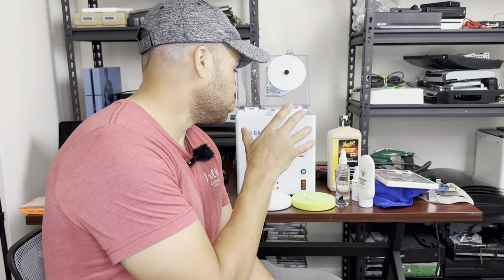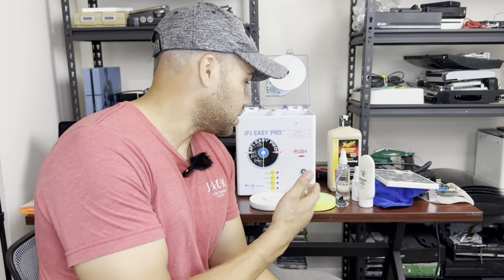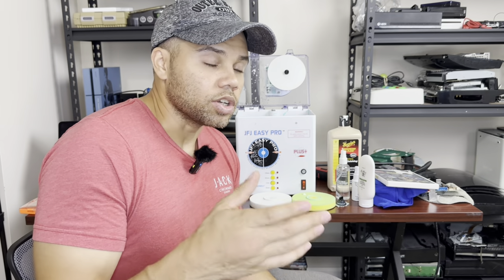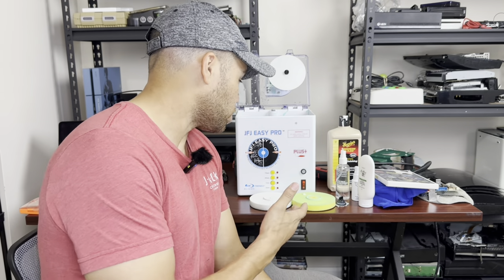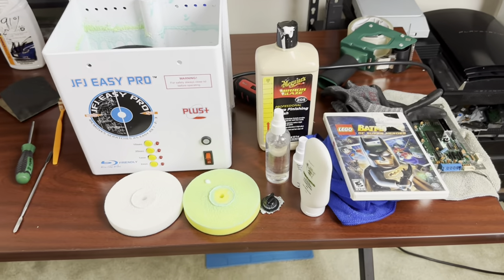If you use their instructions, one of two things is going to happen: about 50 to 60 percent of the time it's going to leave a bunch of swirls in the back of the disc, or the disc is going to get too hot inside the machine and it's just going to mess up the disc so it won't play. This is my amalgamation of a bunch of other people's methods — I didn't come up with it on my own, I just brought it together into what works best for me.